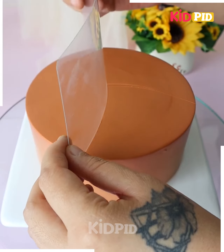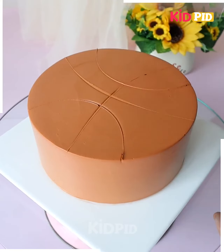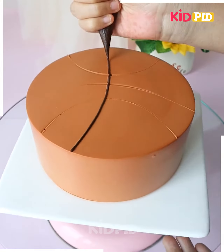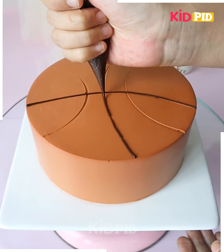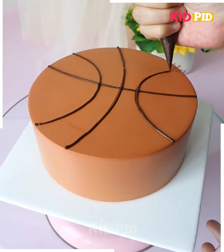Take a circular cake and then, using any sort of flat surface, make multiple lines on it to make it look like a basketball. Taking some brown frosting, add lines to it to make it look all the more realistic. We have added an orange base to it to make it look all the more realistic. Add the birthday message to it as well.